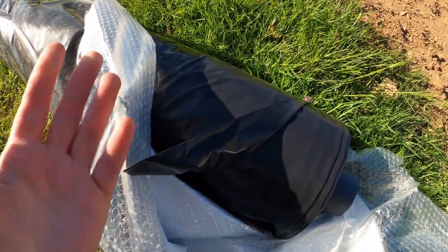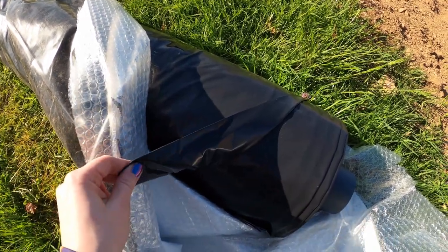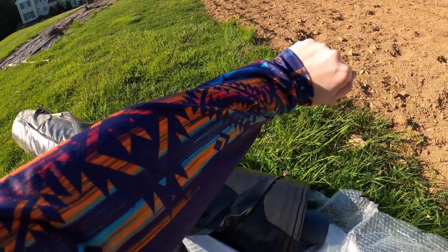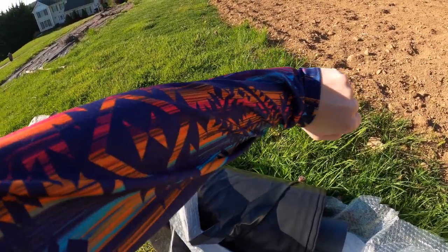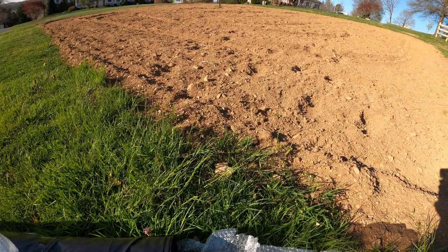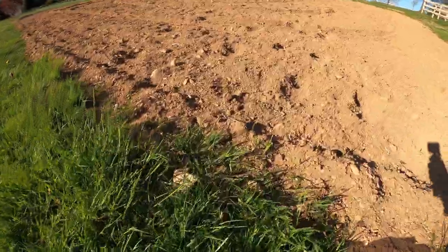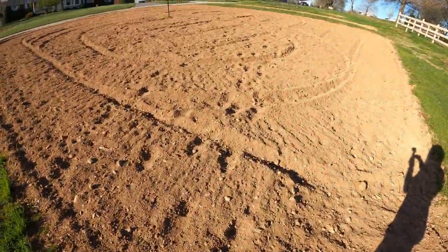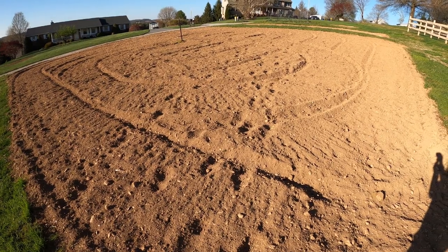Since it'll be preventing the weeds from popping up, I don't have to worry about spraying anything and I won't be breaking my back pulling weeds all summer, because you don't want weeds to compete with your plants and they just don't look good. I've got my sun shirt on to protect from UV rays — anytime you're outside gardening, be cautious about the sun. And the good thing about it is we can reuse it.